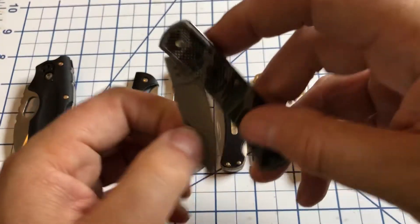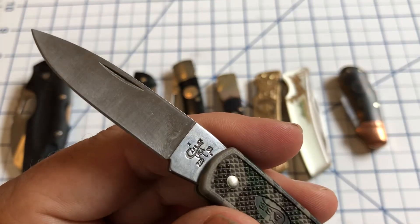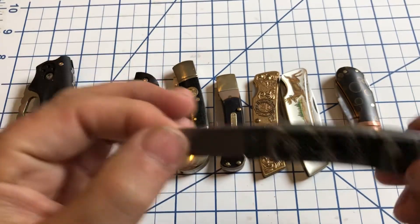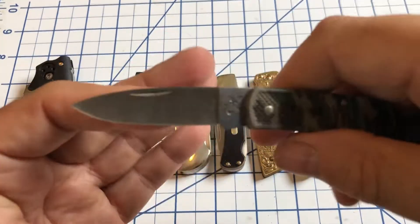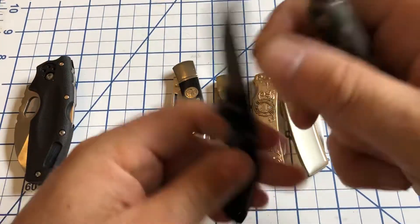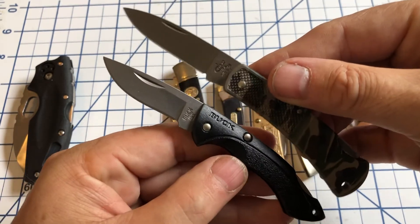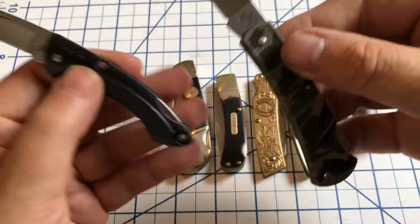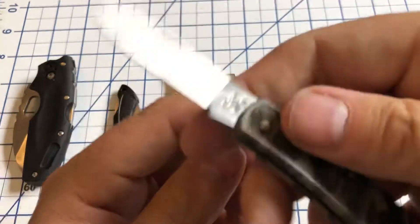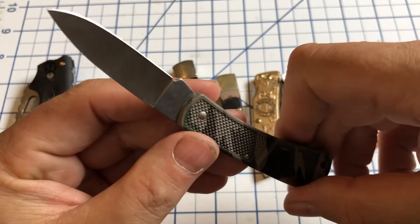And then another American option — this is from Case, and this is the 225 LSS. This one's in stainless steel, has a hollow grind on it, similar to the Buck in size. Both of these would be just a nice little lockback if you don't have to spend too much money — these are both less than $20 — but you want an American made knife. These are options. This one has the little camouflage handle, but you can get it in a number of other colors as well.